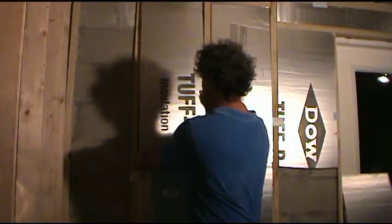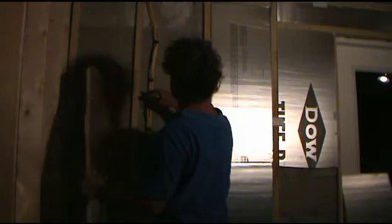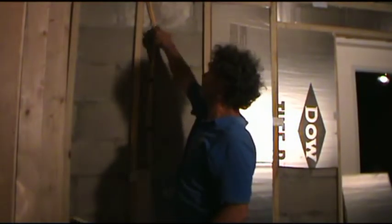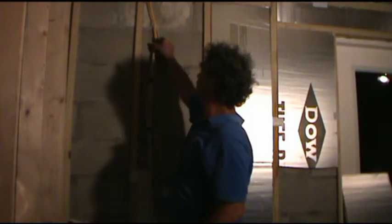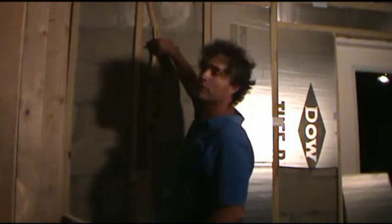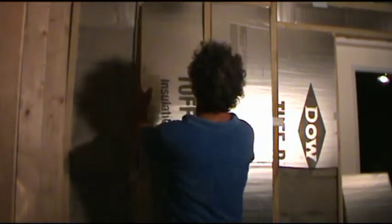I've got a piece of insulation to roughly fit the opening. We have these hangers that hold the wire off from the firing strip. I take up the wires so they're only in one little channel. And what I'm going to do now is make an imprint of these things.